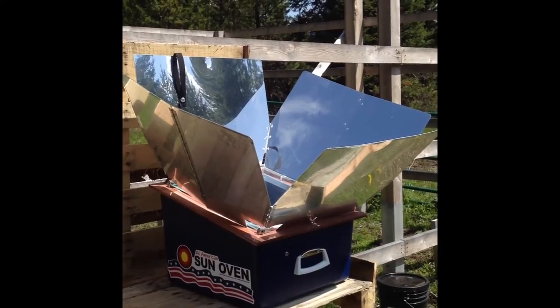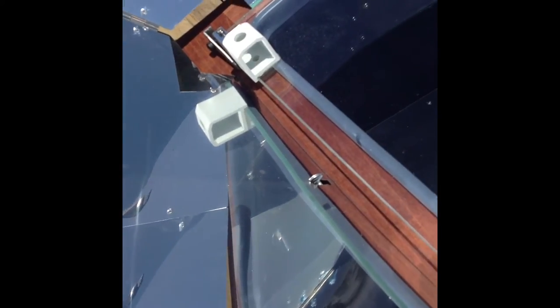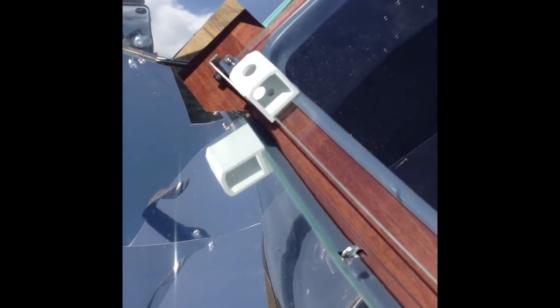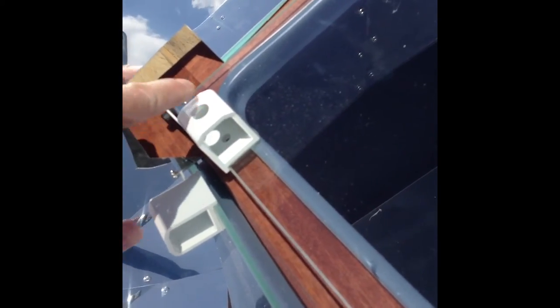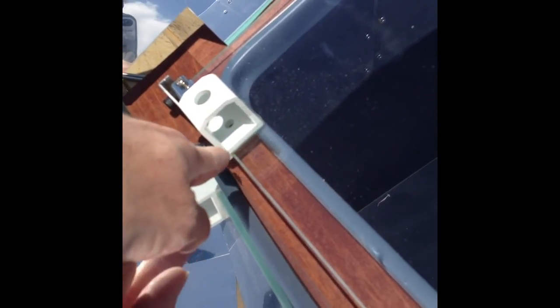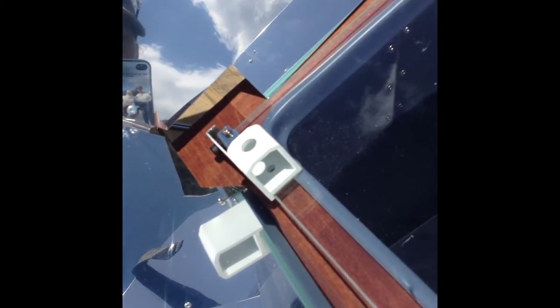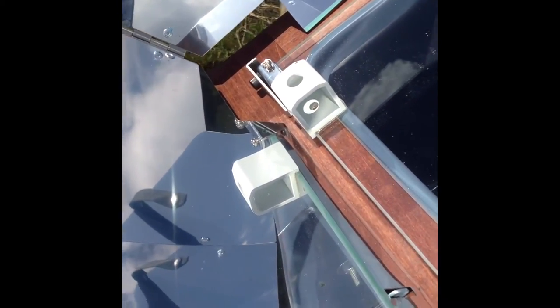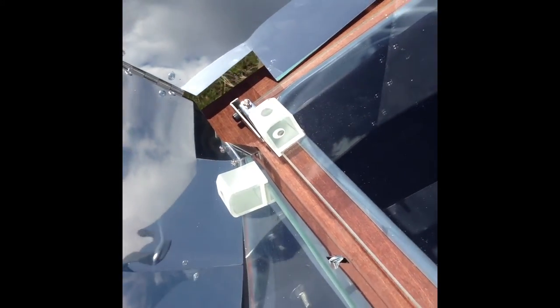I wanted to show you something else — the leg in the back is for aligning things and also for holding it down in wind. For alignment, there's a gauge with holes. You can see there's a dot of light in here — the objective is to get the light coming through the top hole lined up with the hole in the bottom. Right now it's not lined up properly. I'll adjust it — the sunlight through the top hole is now lined up with the bottom hole.